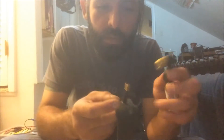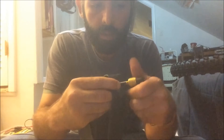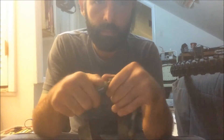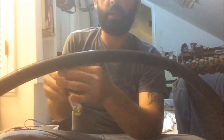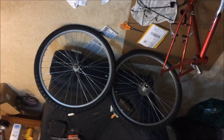CO2 cartridge with an inflator. Slightly inflate the tube before inserting into the tire. Everything is ready now.